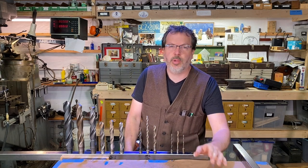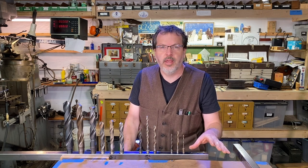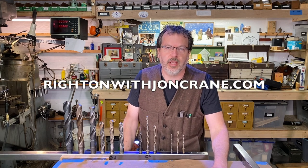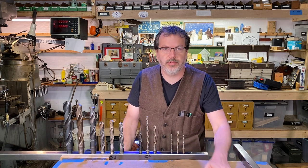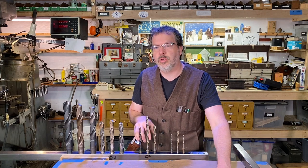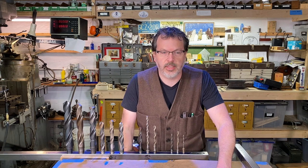And if you guys want to follow along and this plan works for your shop, I'm going to have these plans up on my website, rightonwithjohncrane.com. You can go there and get these for free, print them out. I'm also going to have the drawings in this video so you can take a look at what drill bit sizes I use to make these holes and the layout on this steel.